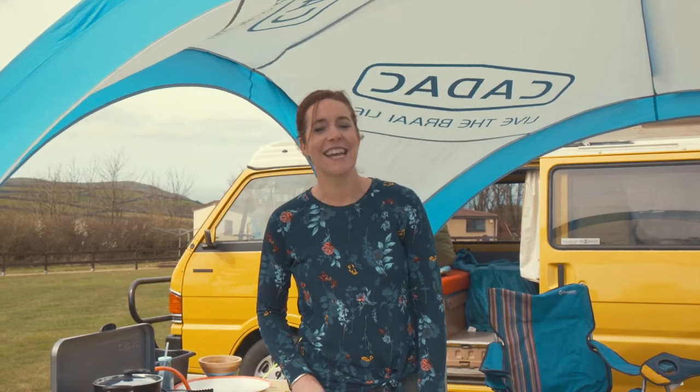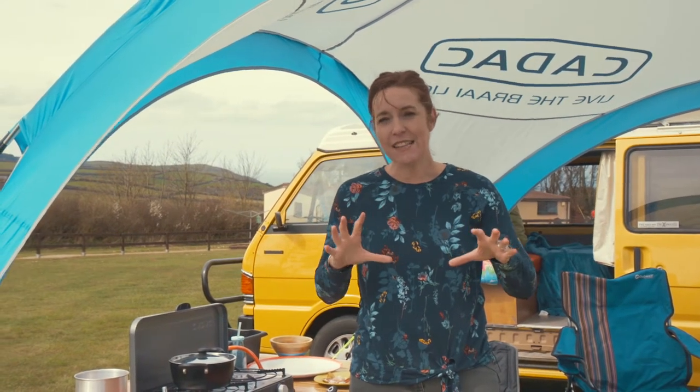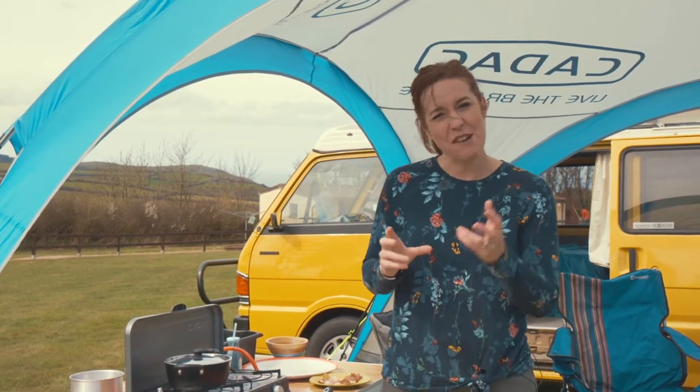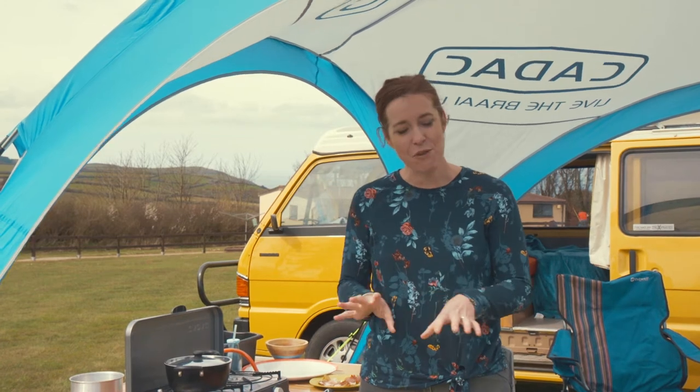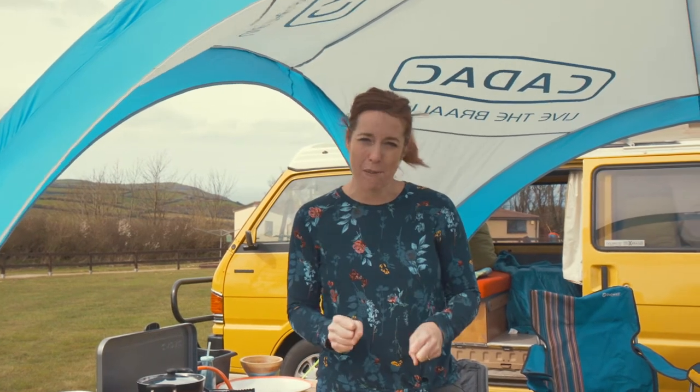I'm going to make some sweet corn fritters. These are good for brunch. You can make these with a tomato salsa alongside, or make them as a veggie main course — chop up some tomatoes, some avocado, squeeze a lime, brilliant. I'm going to serve mine with some poached eggs, some black pudding and some crisped up Parma ham.